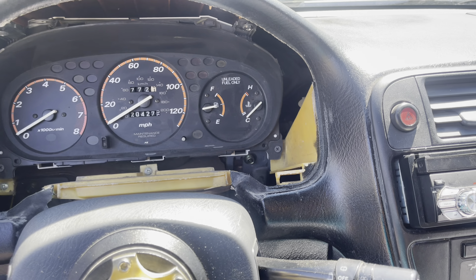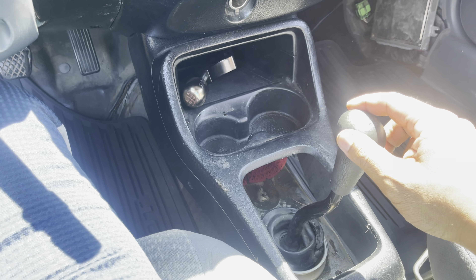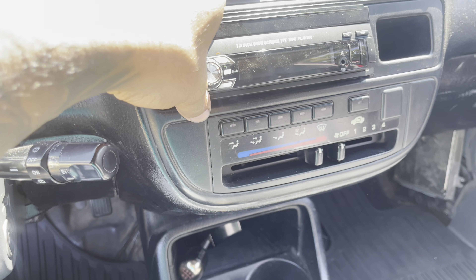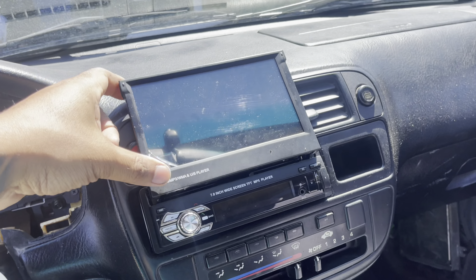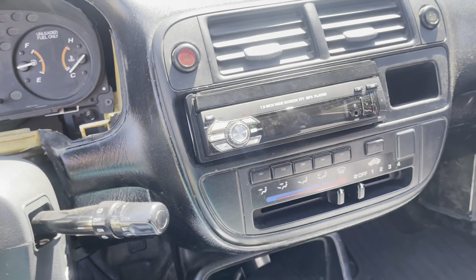The gas needle is broken, obviously. But I think you just pull it out and put a new one in. Five speed, as you can see from the shifter. It came with a radio, one of those head units. Pretty tight. It's manual — you got to open it and close it. It doesn't automatically open on its own, you got to pull it in.